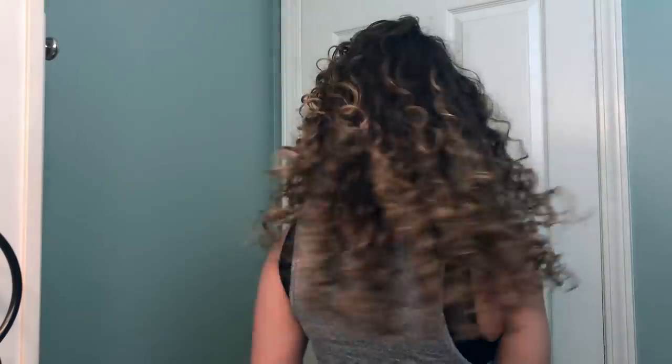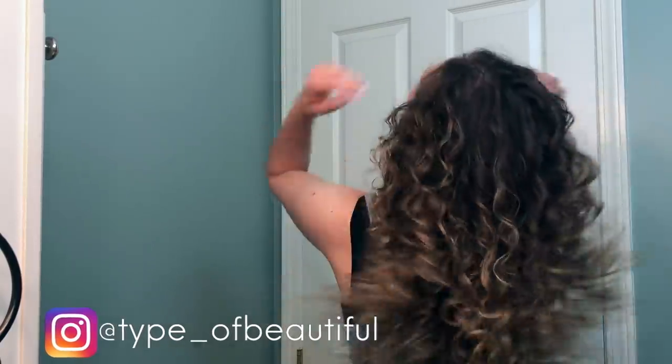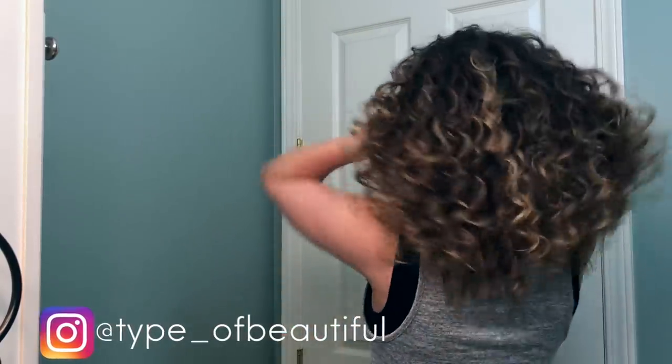And there you have it. Thank you so, so much for watching. Come check me out on Instagram and let me know if you try this — leave me some feedback. Thanks again so much for watching. Please like this video and subscribe, and I will see you guys next week. Bye.